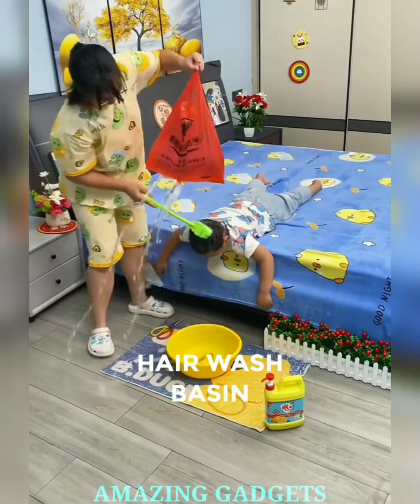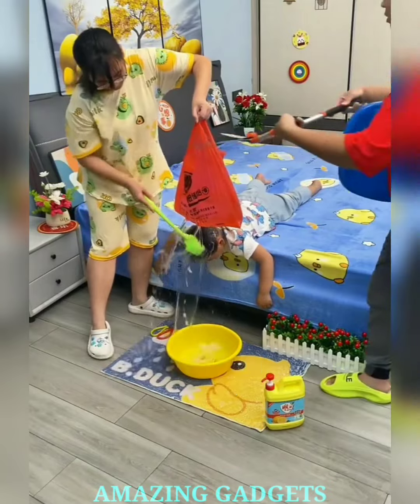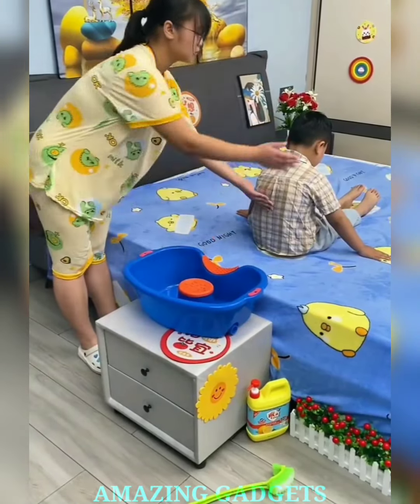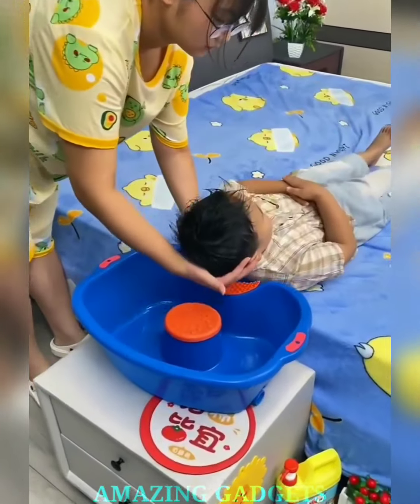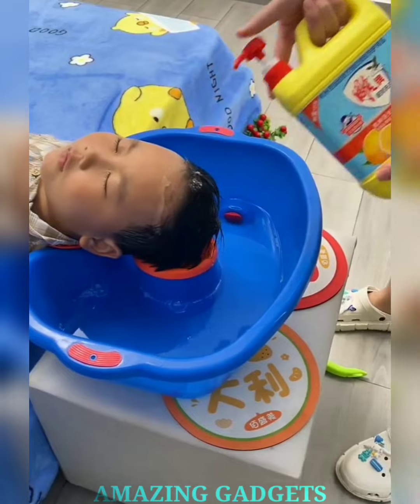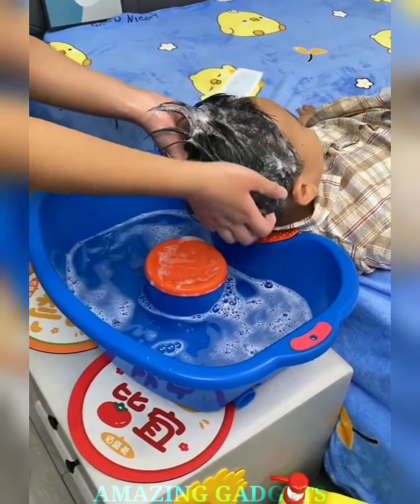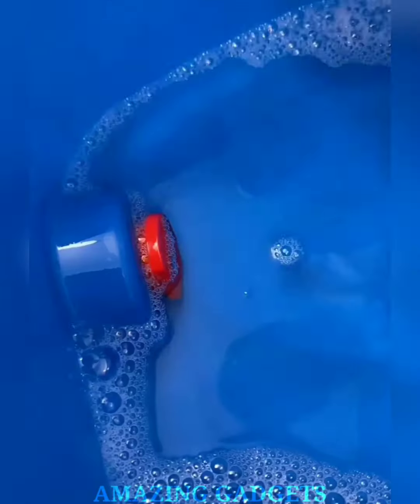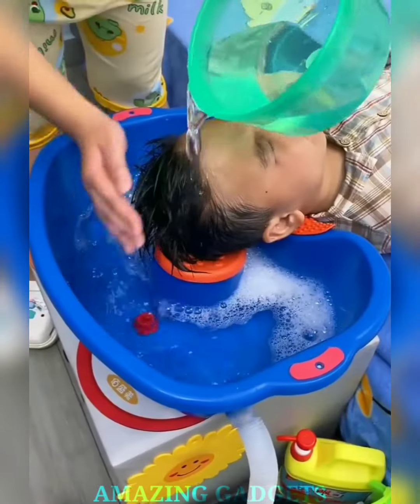Portable hair wash basin — where salon luxury meets anytime, anywhere convenience. Our portable hair wash basin is designed for your comfort, allowing you to enjoy a salon-like hair wash experience in the convenience of your space. It's not just a basin; it cradles you in comfort. Our basin features an adjustable neck rest, ensuring your hair wash is both relaxing and ergonomic. Our portable hair wash basin is designed for easy draining, ensuring a quick and efficient cleanup process. Spend more time enjoying your refreshed hair and less time on cleanup.